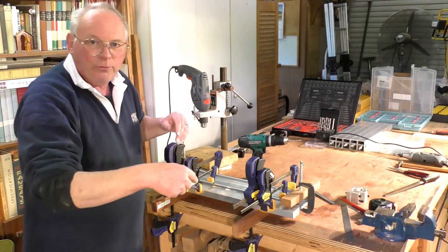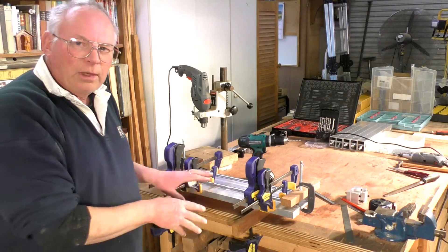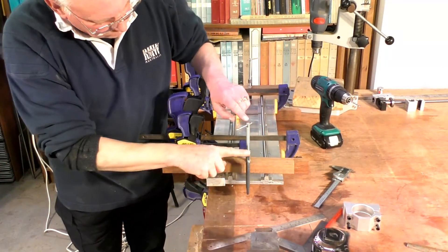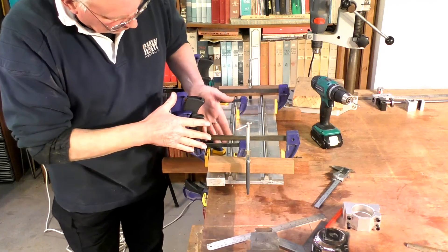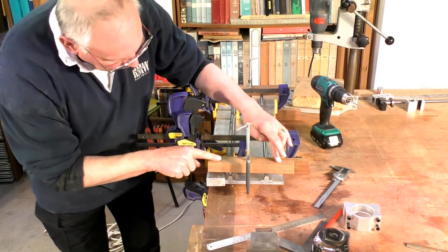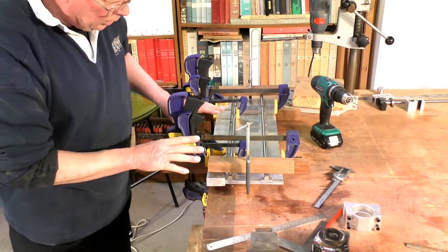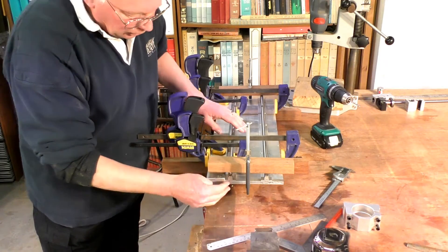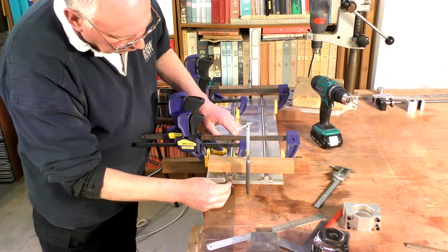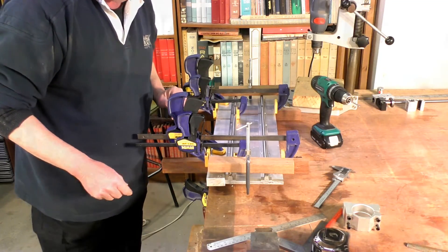I'll give a side view first so you can see the layout a little better. All the setup is G-clamps, Irwin clamps, and some leftover Merbu. It's quite solidly mounted and very accurately mounted, so I can mark those holes.